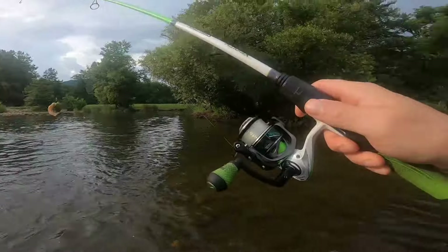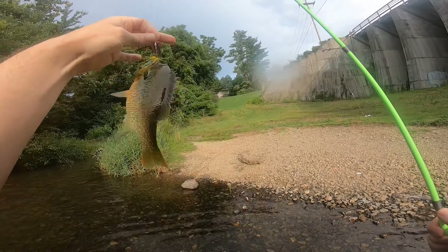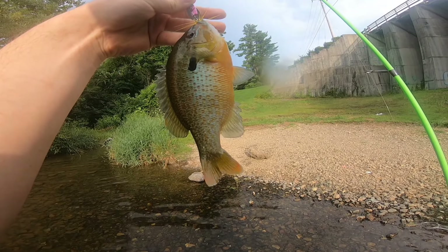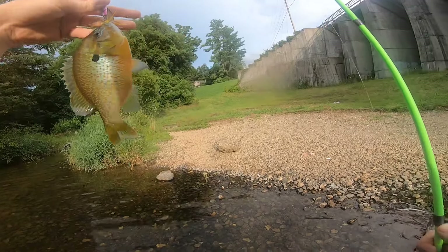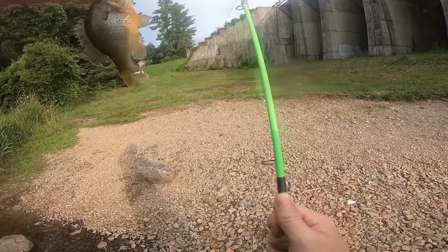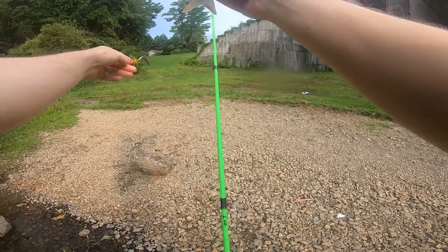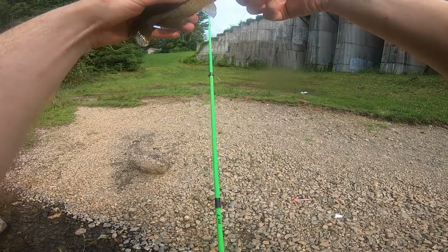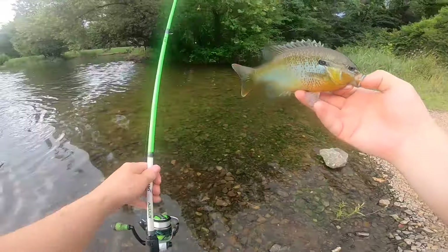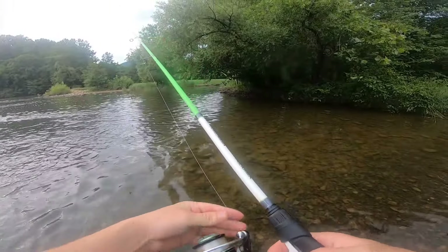Oh yeah, right there, right there! Another good sunfish! Yes sir — unbelievably close, how he chased it up there. There we go, there we go. So far so good on the inline spinner.